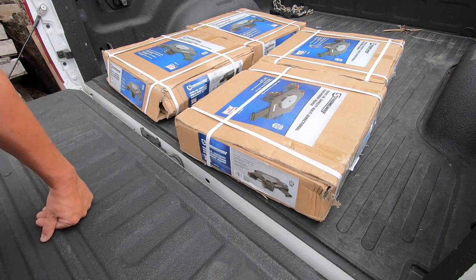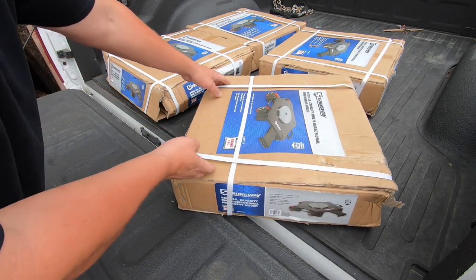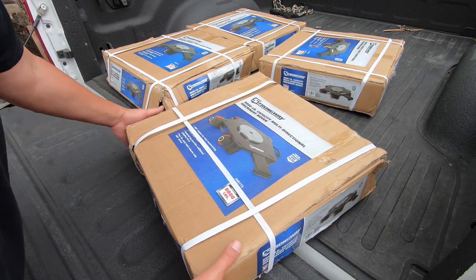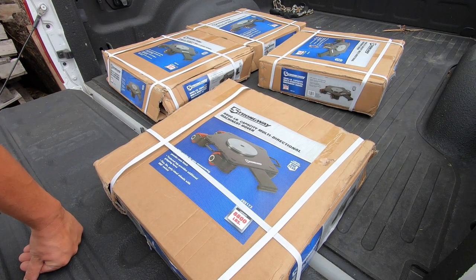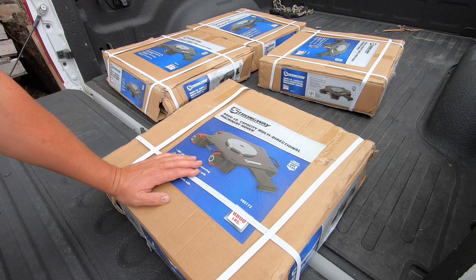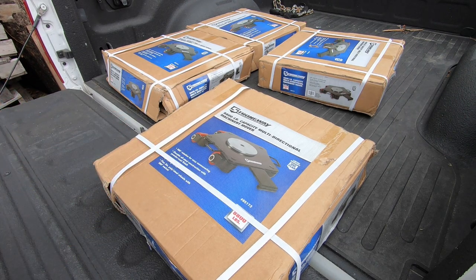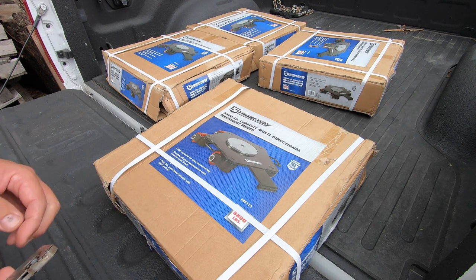I'm going to blame it on John Saunders — he's the one that got me looking at these. He got some of these machinery skates and has been using them to move their big CNC machines around, and he recommended them, said they work really good. So I decided to go ahead and pick some up because I've been wanting different machinery skates to use in the shop whenever I'm moving equipment around, especially the big shapers. I'm wanting to start on the Smith and Mills pretty soon and be able to move it around, get it underneath the gantry crane when I start working on it. So I ordered them from Northern Tool and picked them up using contactless delivery.